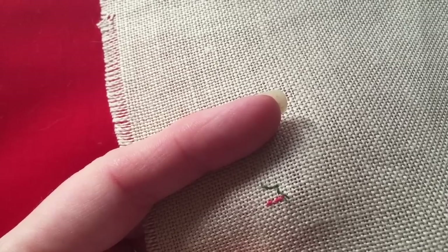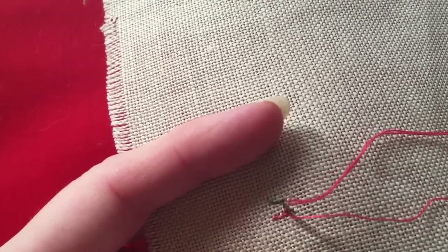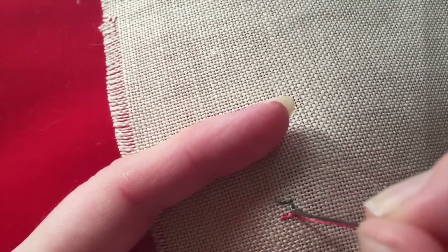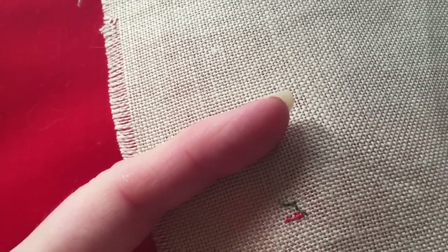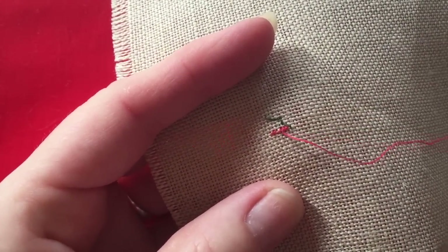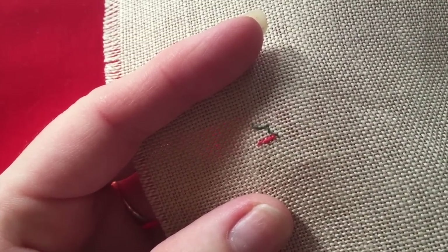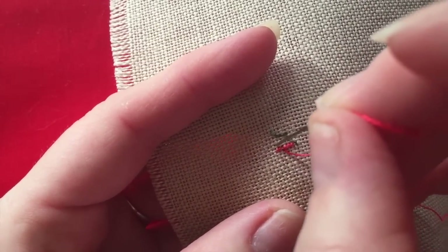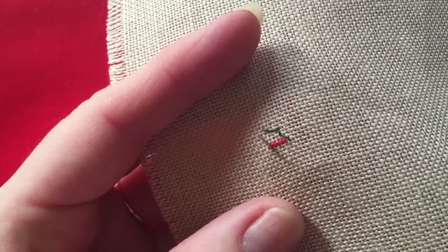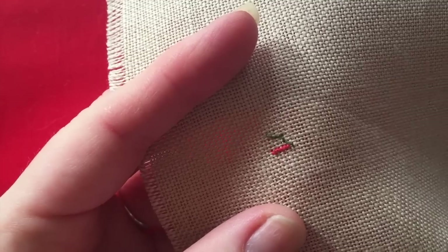When you start doing this, the stitches will not look even and they will look quite messy, but in the end it comes together quite well. I recommend using a magnifying glass for this process — it makes it much easier to see not only the holes but the stitches. Skin colours are very light and more difficult to see when stitching over one. This type of stitching is called petite point — stitching one over one.